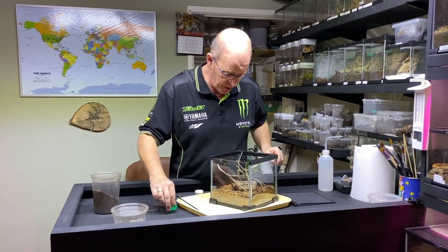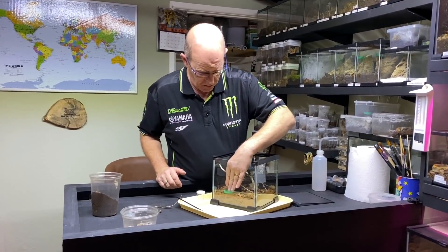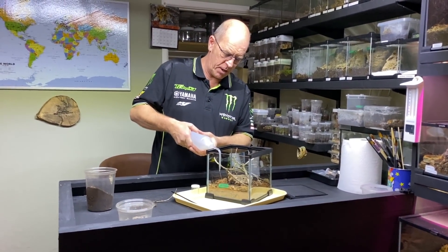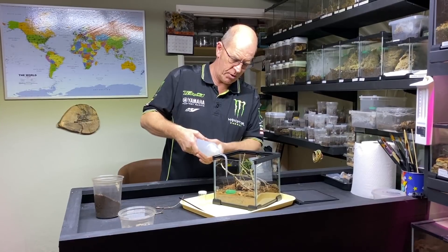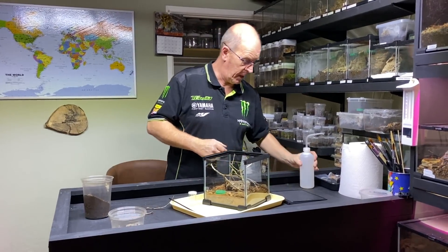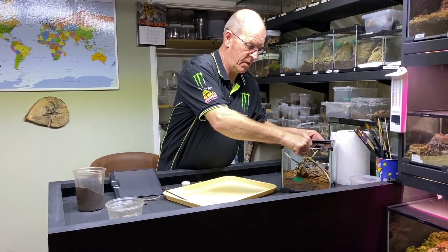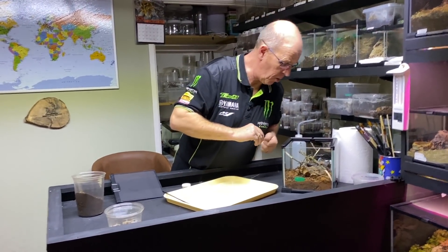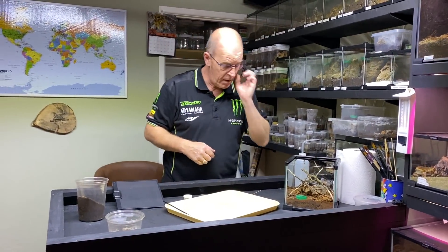That is pretty much it — we are going to put a water bowl in here. I do always put a water bowl in with my balfouri; not 100% sure whether it's actually really necessary, but I like to provide it should they need it. You'll see in their sling pot in a moment there is no water, because generally with my slings I don't put water bowls in — I don't feel it's necessary, and quite often within the enclosure they don't have the space to put a bowl in anyway. I think that looks fine.